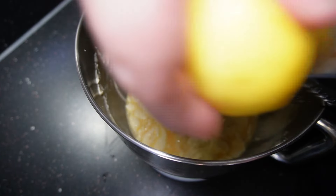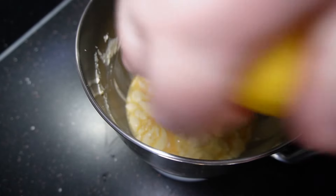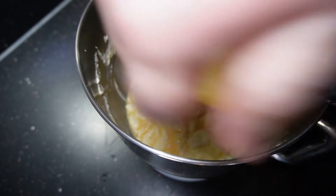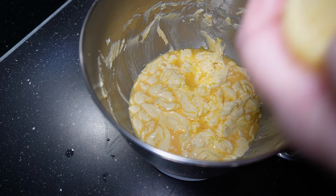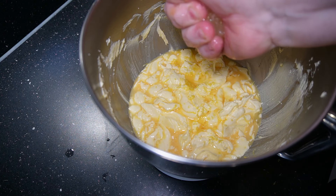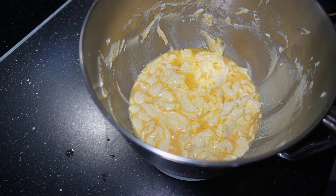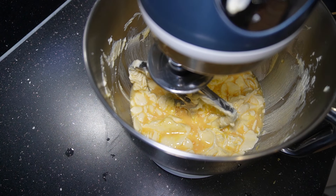I'm going to add my lemon zest. With the finest side of the grater, just grate the zest off the lemon. When you've got that done, start adding your lemon juice — ideally with a lemon squeezer, but I'm just using my hand. Once that's done, get it back on your mixer.